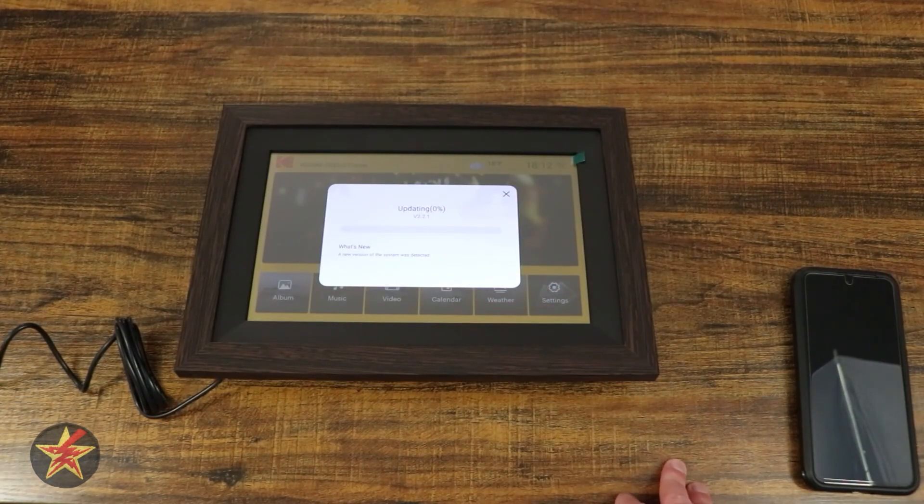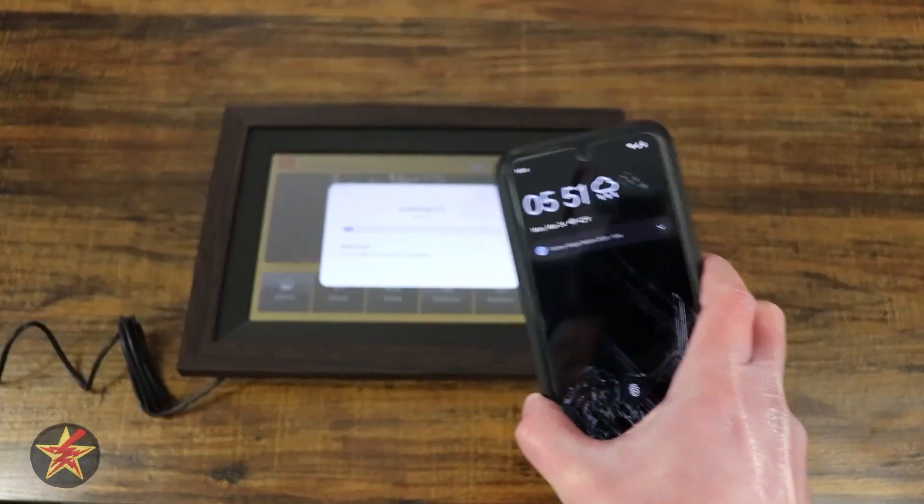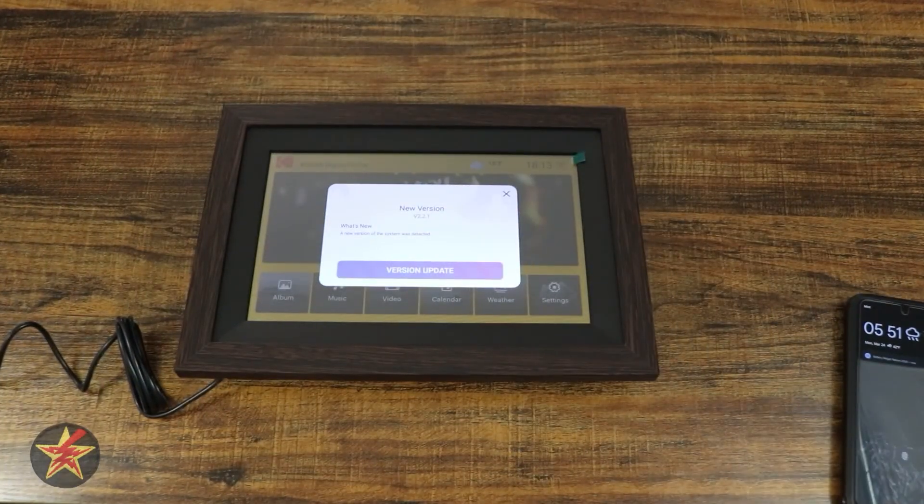Got a version update already, so we're going to do that. Version updating. We'll let that update and then hopefully be able to attach it to the application.